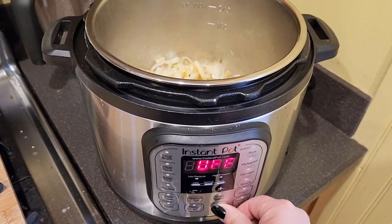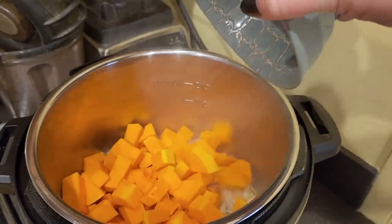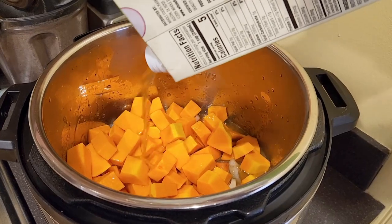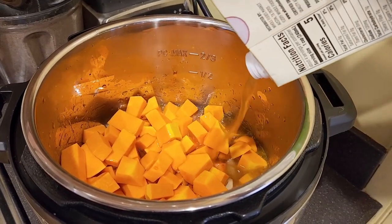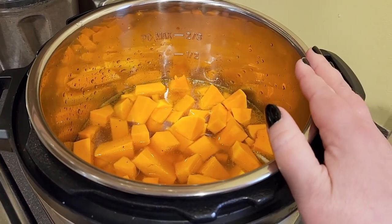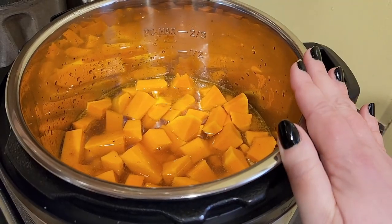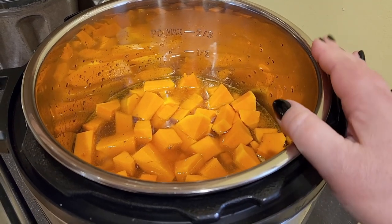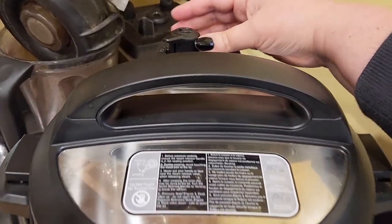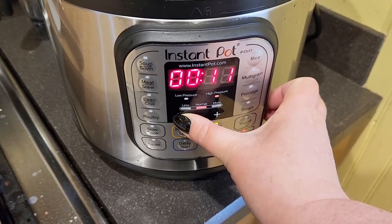Then go ahead and turn off your instant pot — we're going to add the rest of our ingredients and set it to cook. With the veggie broth, I'm using about three cups, which is most of the box. You want to make sure it's just covering the veggies, maybe a little bit under. This will be a nice thick blended soup. More liquid is fine — it'll just be a little thinner. We're putting it for just five minutes.